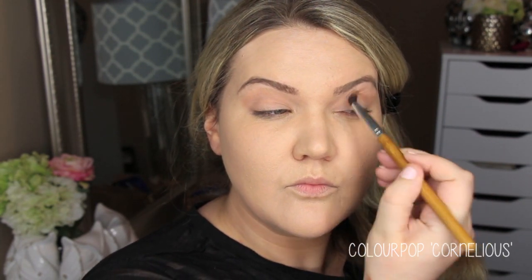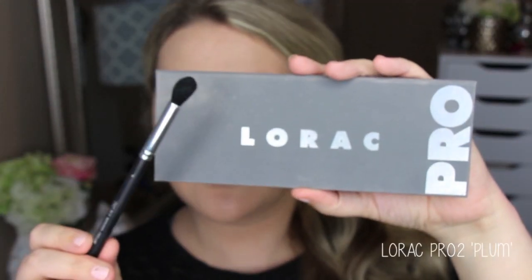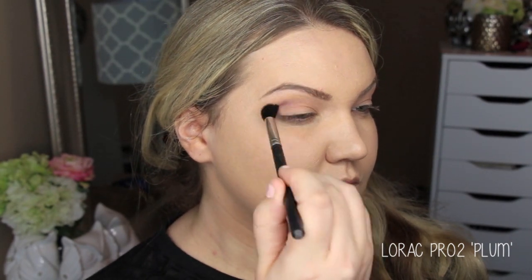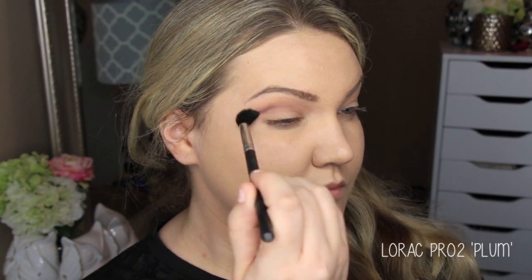I'm using a synthetic blending brush to work that through the crease. Then I'm going in with the Lorac Pro 2 palette — a palette I haven't shown enough love recently, so I pulled it out. I'm using the shade Plum, running this through the crease with a Makeup Geek crease brush.